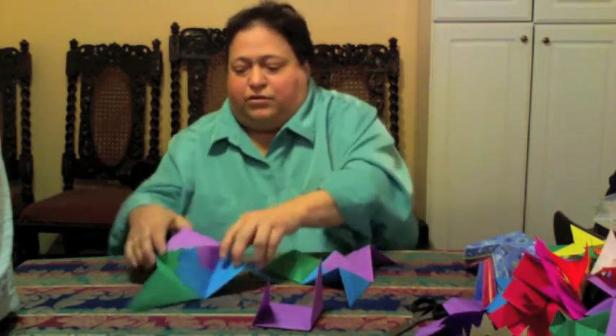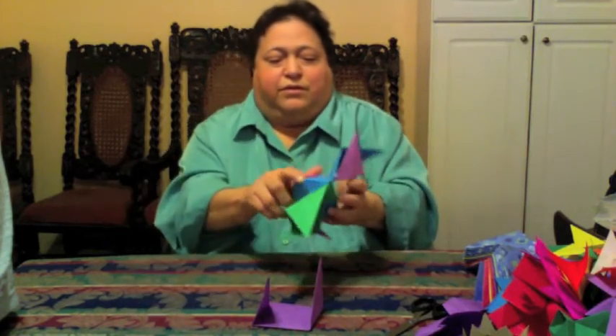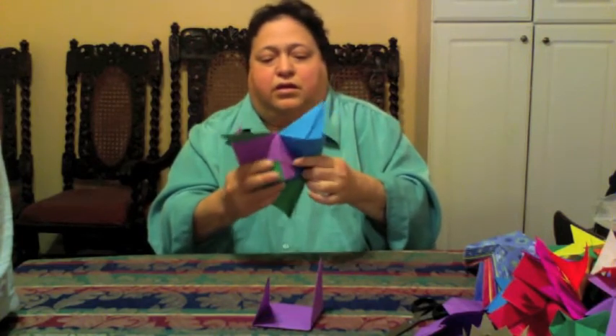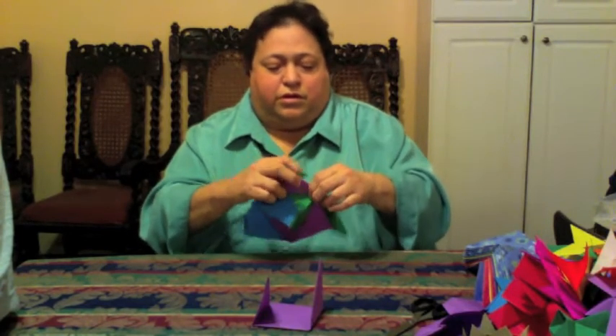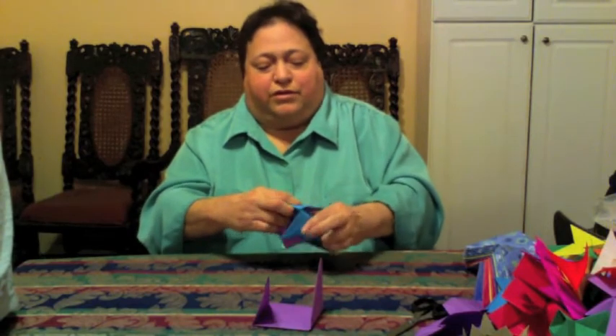You make two little three-sided triangles, and you put them together back-to-back like this — one, two — just wrap them around each other so they hold on.